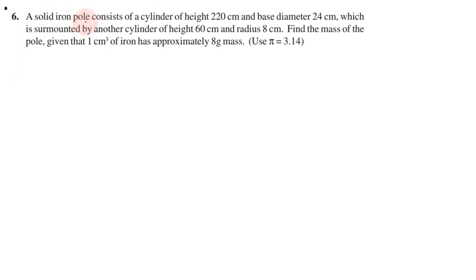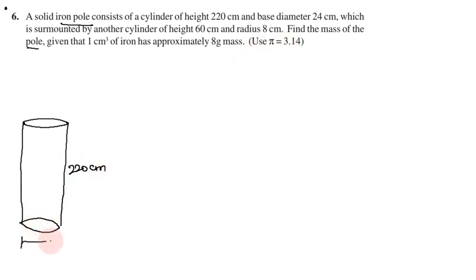Problem number 6: A solid iron pole consists of a cylinder of height 220 cm and base diameter 24 cm, which is surmounted by another cylinder of height 60 cm and radius 8 cm. Find the mass of the pole. So the iron pole consists of cylinder 1 with height 220 cm, and it is surmounted by cylinder 2 with height 60 cm and radius 8 cm.